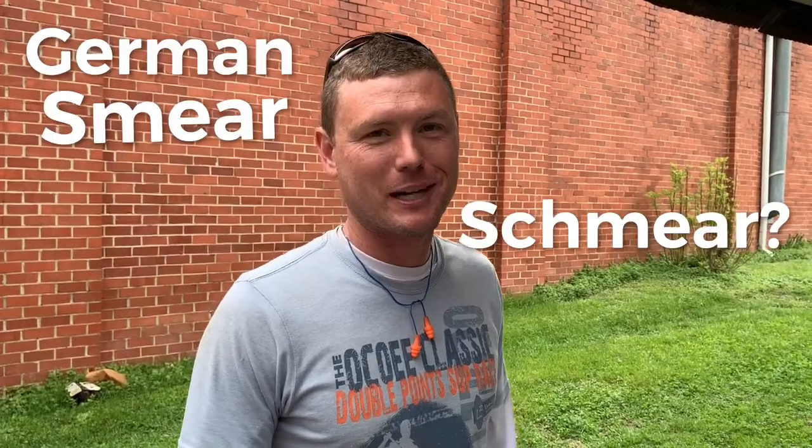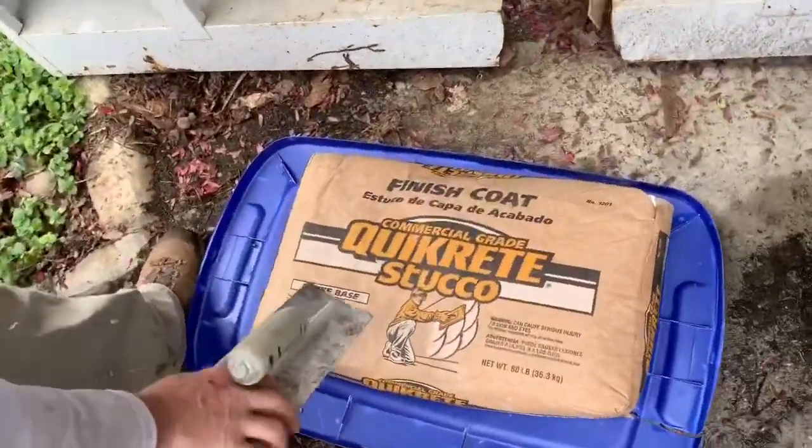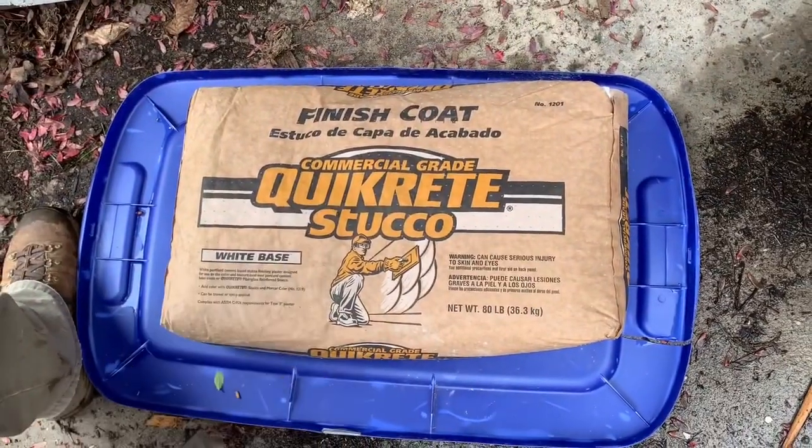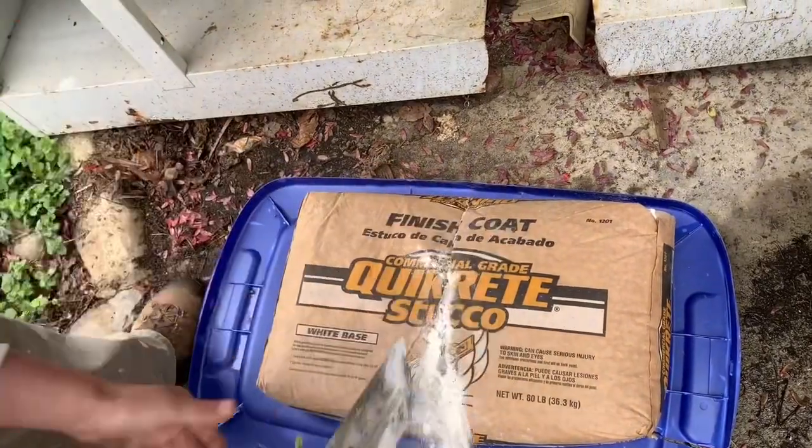Welcome friends, we're gonna try the German smear — or schmear? We don't know, let us know if you know. So we got some product here, we're gonna apply stucco white. Here we go.